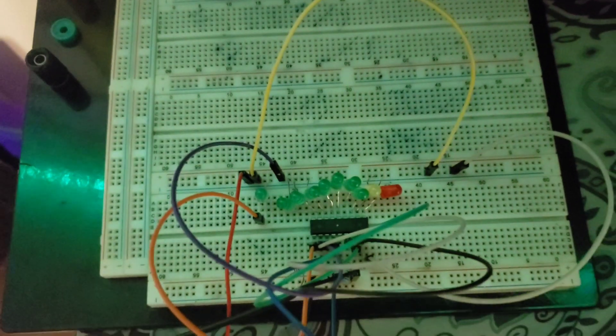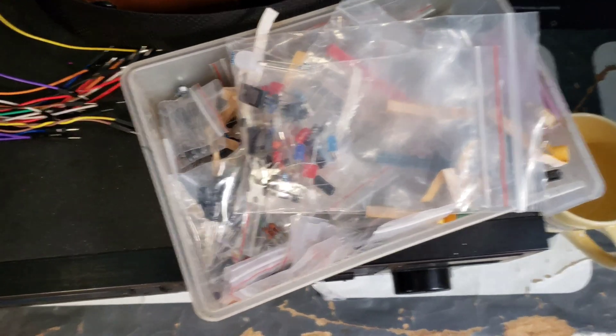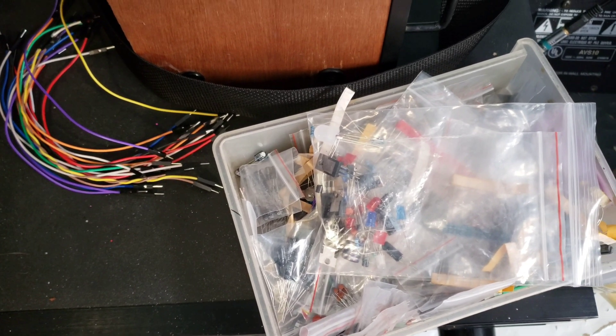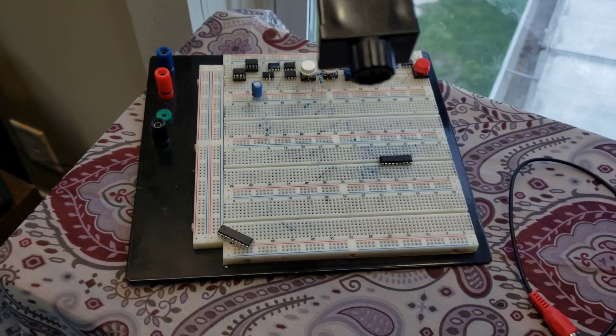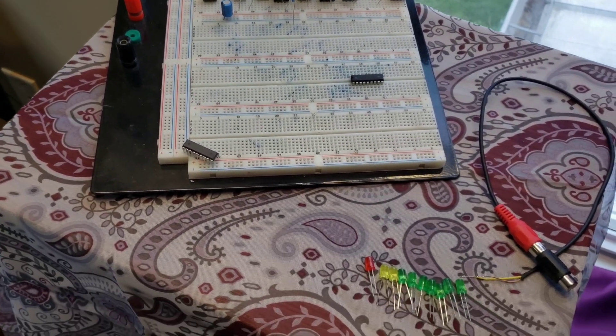This is very, very simple. He's got the electrical components out. Hey, Mr. Breadboard, we haven't seen you in a while. All right, so this is, like I said, very, very simple.